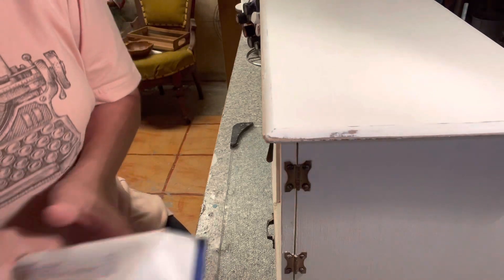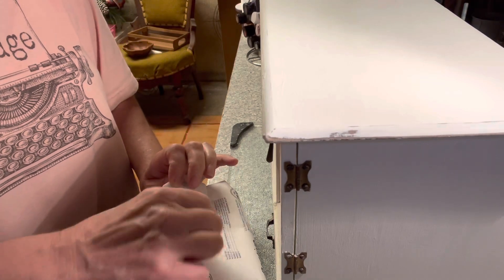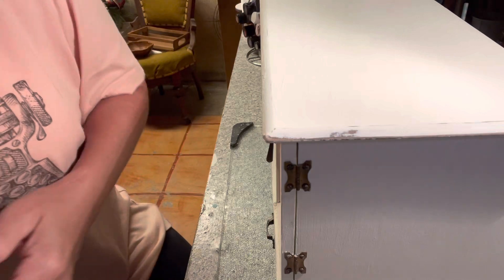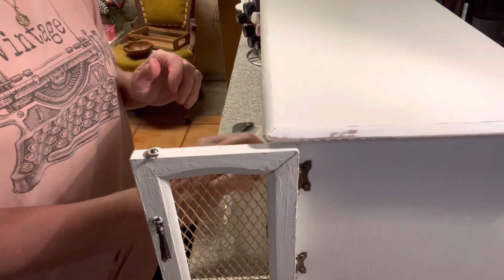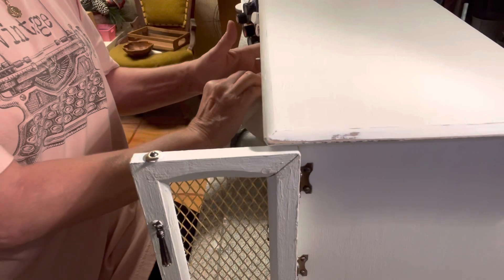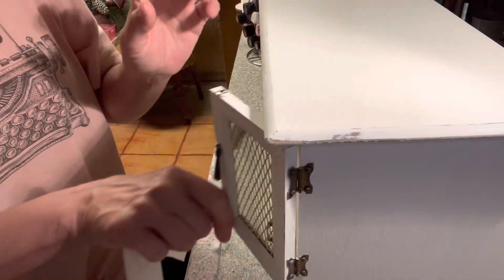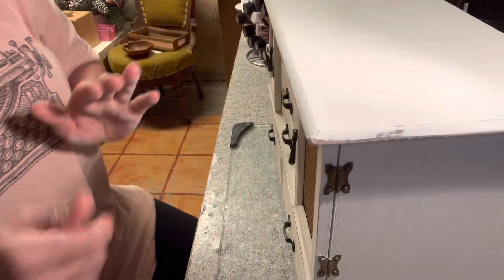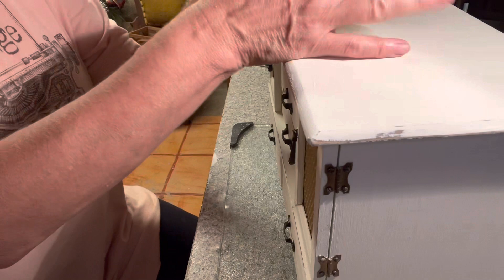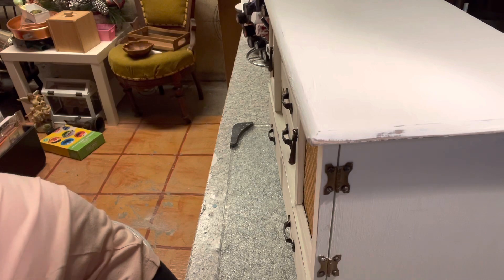I'm just going to take a hand wipe and wipe all of the dust off. For right now I'm just going to show you guys the top portion that I put these transfers on — I already wiped this off. You definitely want to make sure that this is nice and clean with no dust. These rub-on transfers are very easy to use, I just love them.